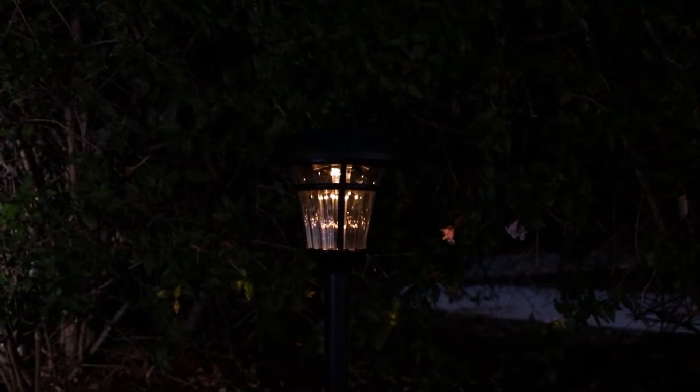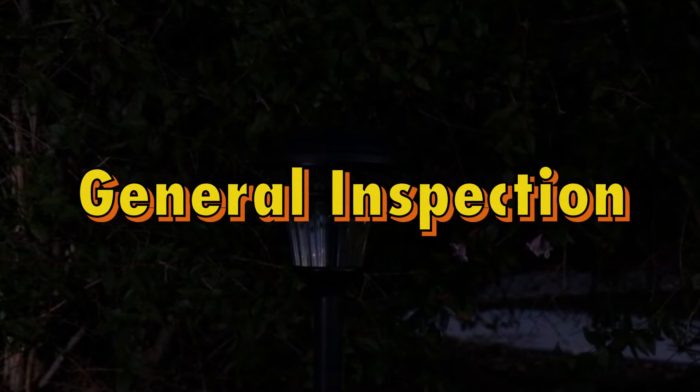One of the most common problems that many solar light users have is that the light doesn't turn on after replacing the batteries. This can be caused by multiple different factors, so let's first start with the general inspection.